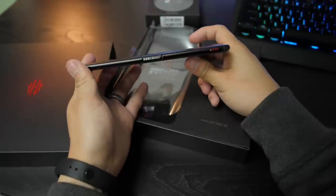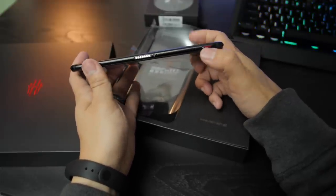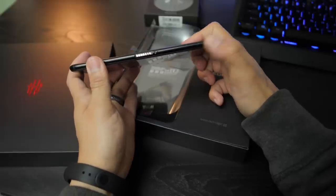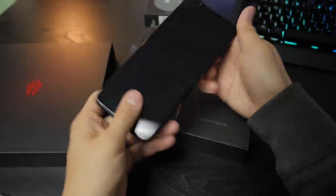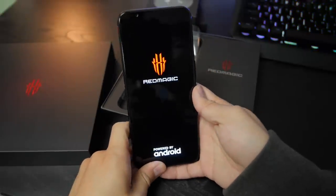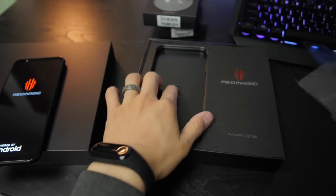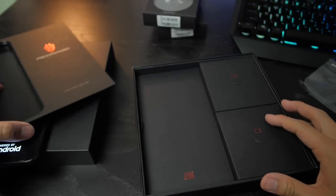On the opposite end we have this kind of magnetic dock area that you can use for their own custom dock, which I don't even know if it's available yet. And then of course the toggle for game mode, which we'll check out. And the screen — we'll turn it on right now and go through the rest of the box to see what's in it first, and then we'll talk about the screen.